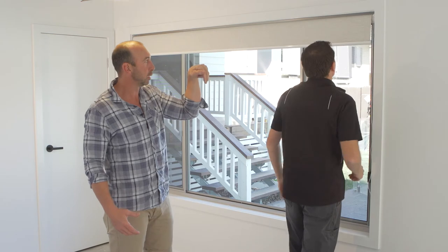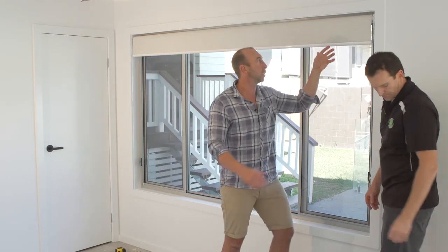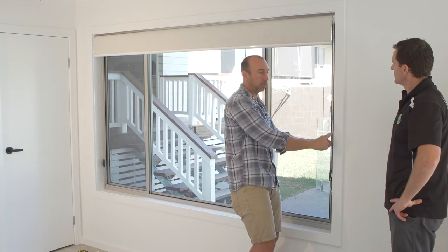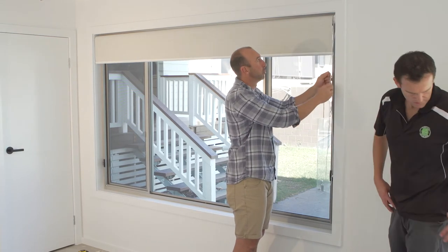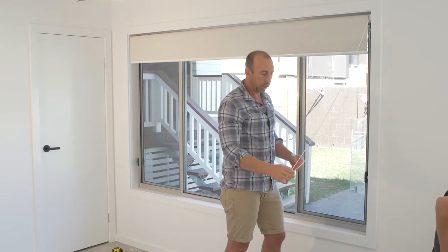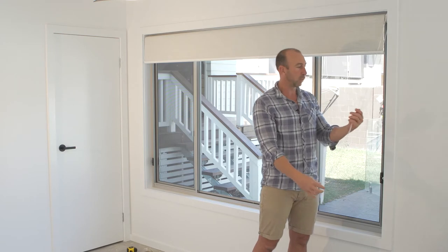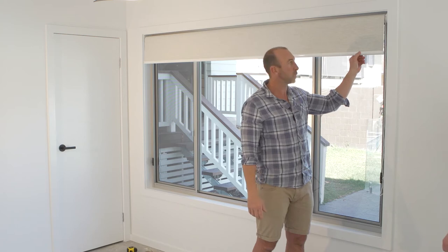One thing we need to check: you can have the control side around the wrong way. We want to make sure that both chains are hanging vertically down. The reason why is when we pull the chain, it's got to pull up and down. As mentioned earlier in the instructions about our componentry, we use a continuous chain — currently a white chain to match our white brackets — and we've got a nice white base rail.